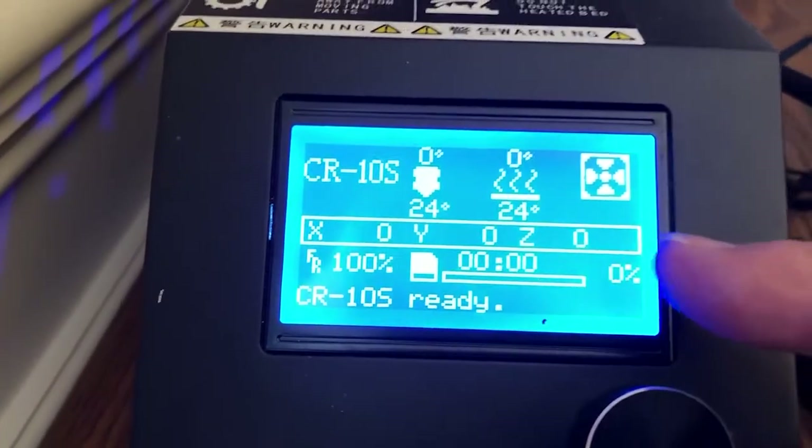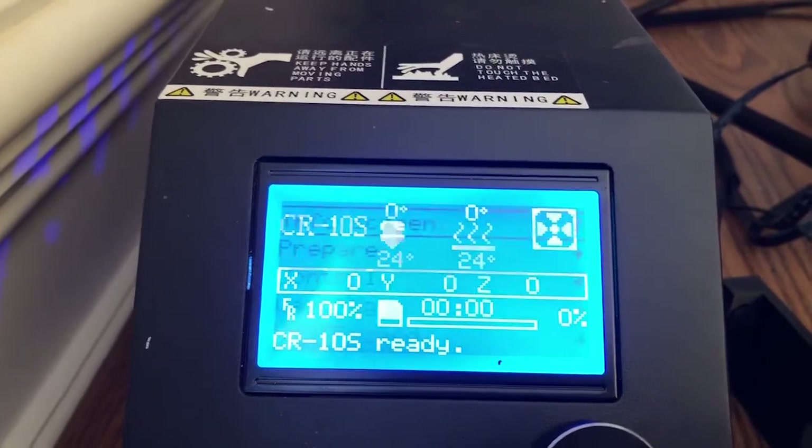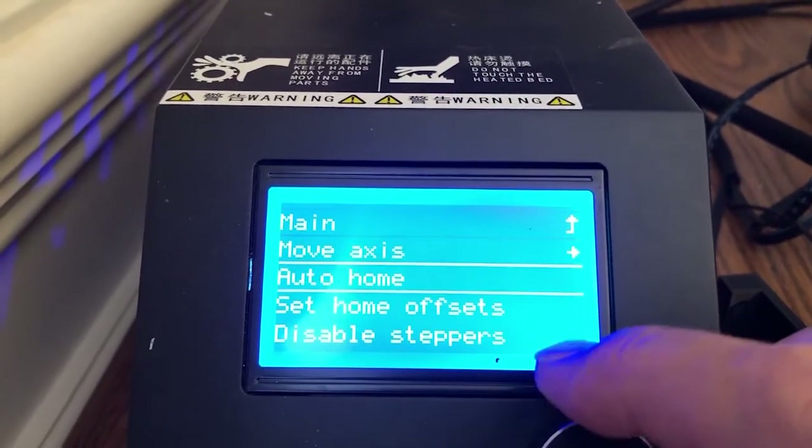After you've gotten to the auto home position, you'll notice that all these numbers here are all set to zero now. The next thing you want to do is go back to prepare again and say disable the steppers.